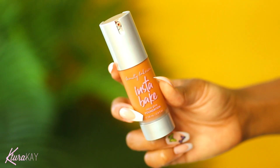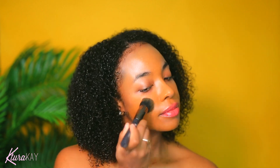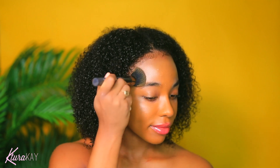Hey guys, welcome back to my channel. We're going to start off with a primed face. That's why I'm looking a little ashy. I have on primer, but I am going to start off by using my good old Instabake by Beauty Bakery. I actually love this foundation. That primer really had my skin looking ashy, but this is going to give me all the color I need.